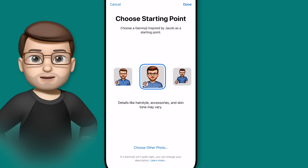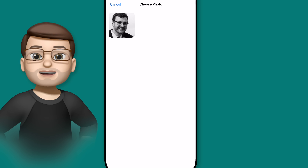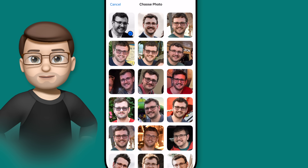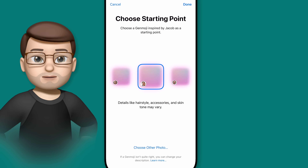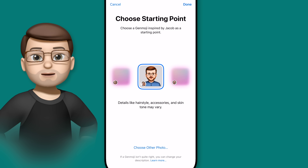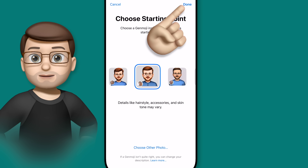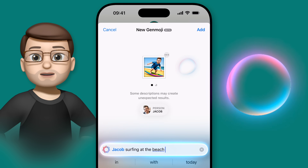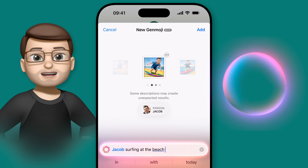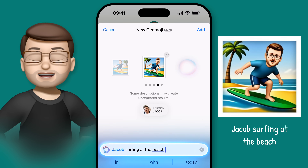If none are quite what you're looking for, you can tap on Choose Other Photo at the bottom and pick any photo of that person from your library. Try and choose one with good lighting and that's in clear focus, as these work best in my testing. When I've chosen one, I can see the Genmoji based on that image, and if I'm happy I can press Done. Now we've fine-tuned that AI model, any Genmoji I create using that particular person will be based on the version I've just chosen, which should make them look far more like the person it's meant to be.